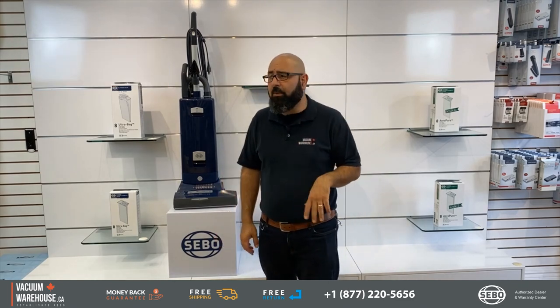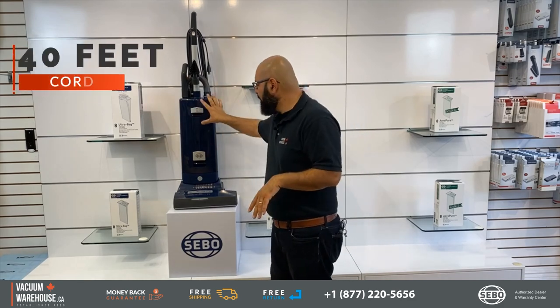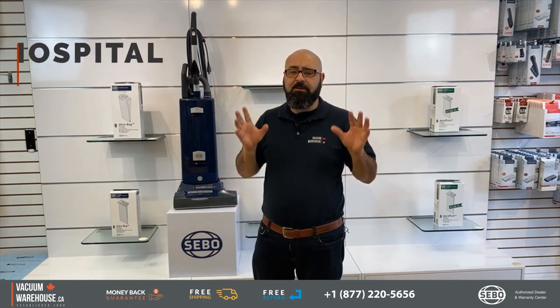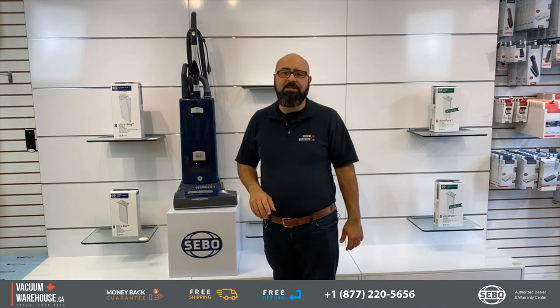It comes with a 40-foot commercial cord. They have hospital-grade filtration with HEPA bags and all that, but the star of the show is the electric powerhead — it's the smartest powerhead on the market today.